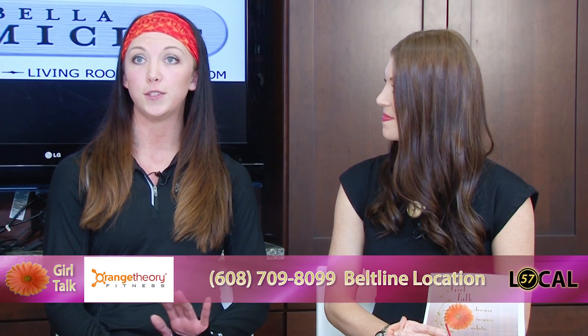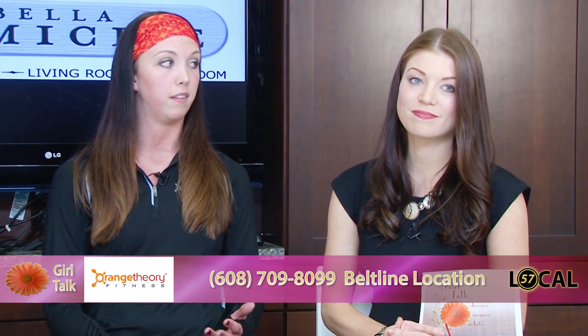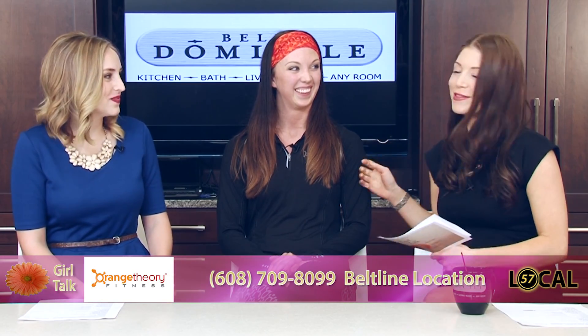Last question — how can we get started? We have two studios open: one off of Mineral Point Road and one off of Todd Drive off of the Beltline. All you have to do is give us a call and tell us what you're interested in. And if you tell us you heard us on Girl Talk, we'll get your first session for free. Fantastic! And they're right next to The Egg and I, so that's no accident — you burn your calories and you can go next door.